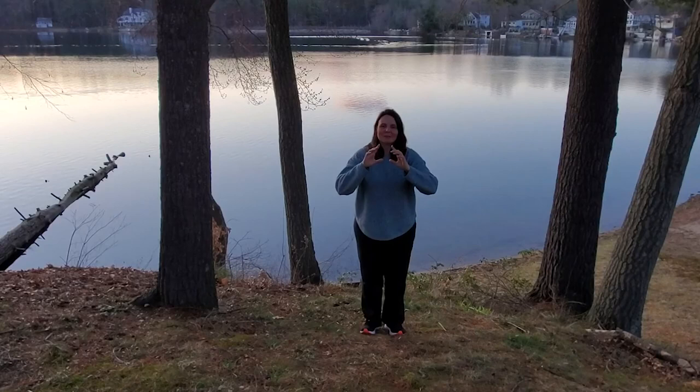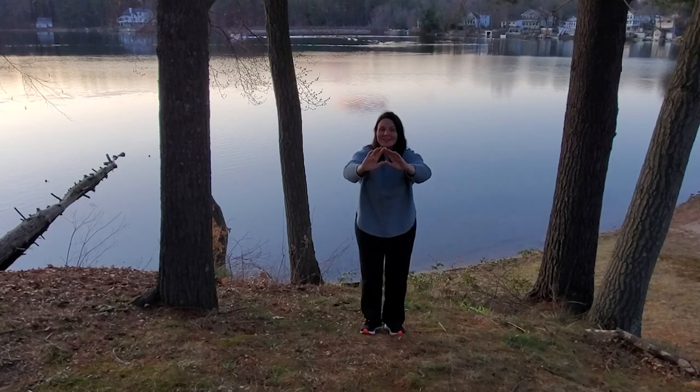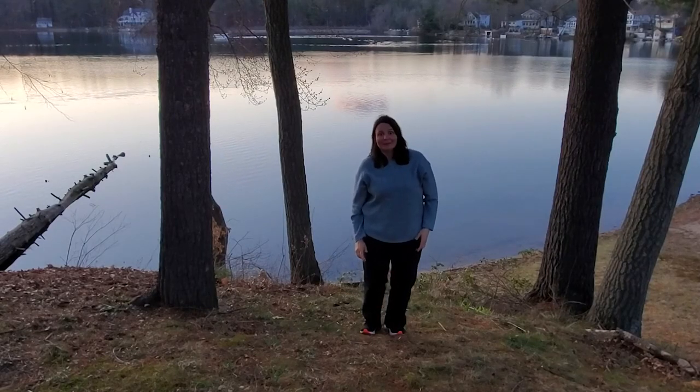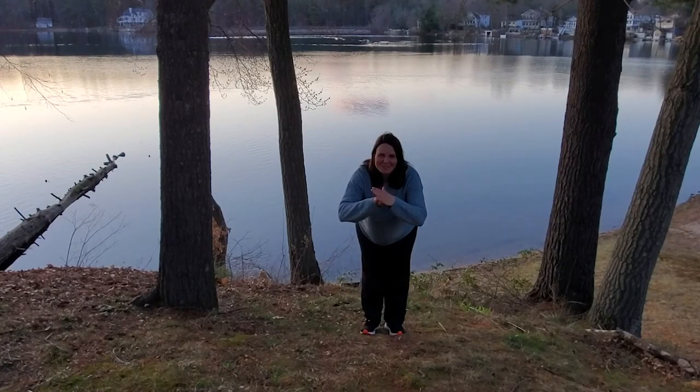My name is Michelle Zemba. Come visit me at taichiwithme.net, leave me a comment, a hello, or a suggestion. Don't forget to look me up on YouTube, like me on Facebook, and have a wonderful day. Thank you.